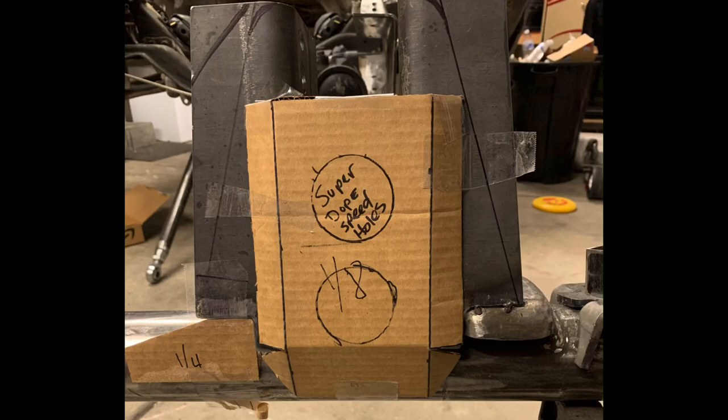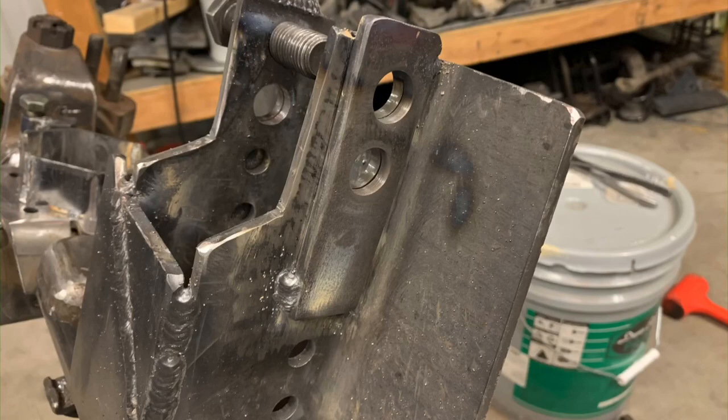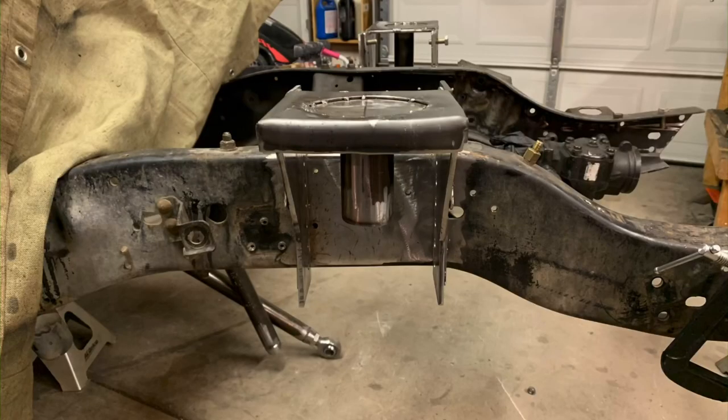This is my upper mount at the axle - a little unorthodox but she seems to be strong and holding up. Then this is the upper bucket. I wrapped it with eighth inch plate just to kind of hold it together and give it that lip. It was kind of a pain but it seemed to work out okay.